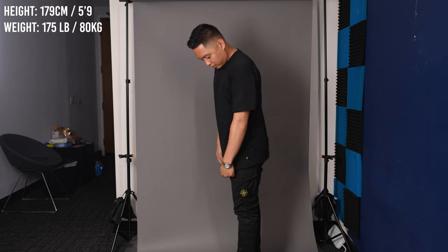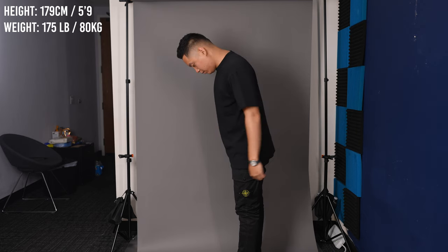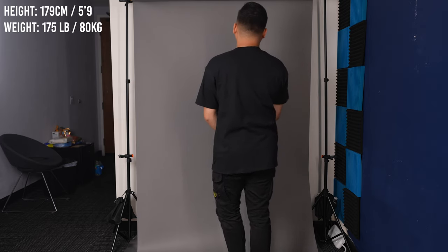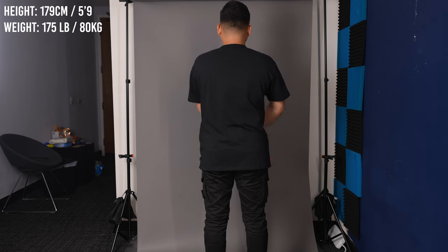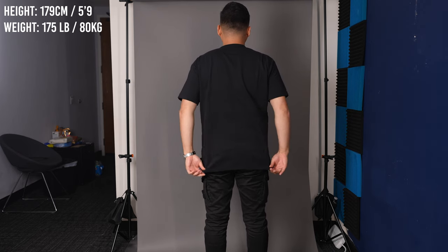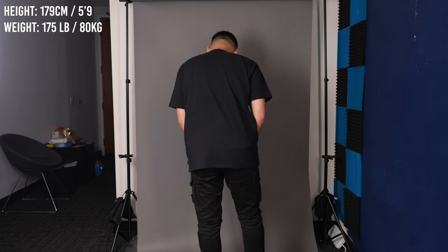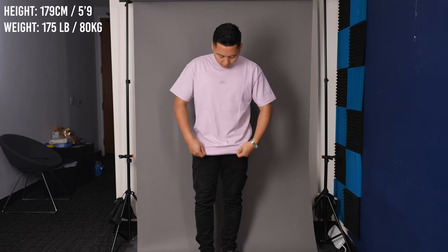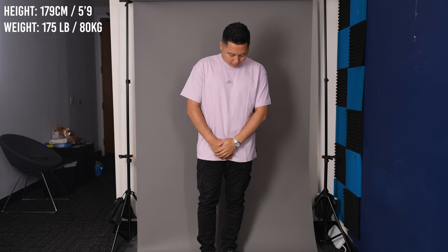For reference, I'm about 5'9", 175 pounds. Here are some shots of me wearing it with some regular black cargo pants — it's honestly one of my favorite tees I've worn in a while. Super comfortable, not too long. The sleeves aren't too long but will sit closer to your elbow rather than higher on the arm.